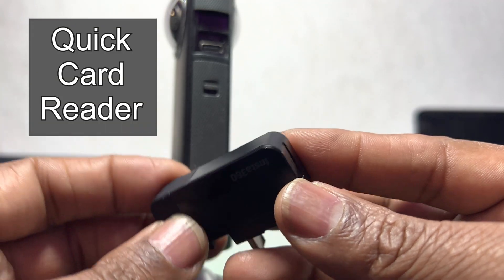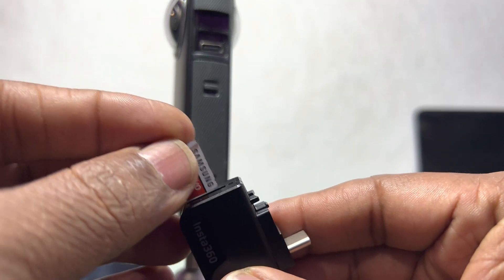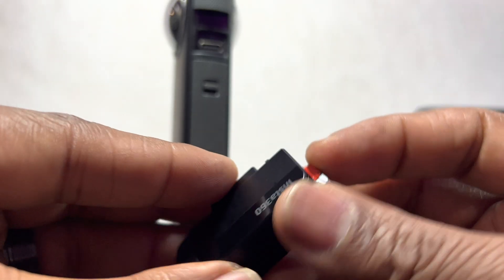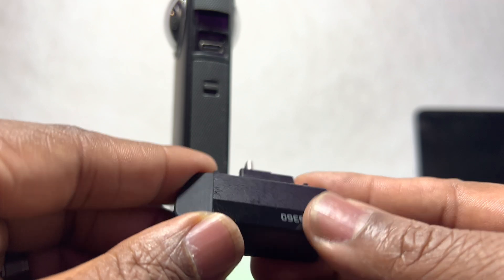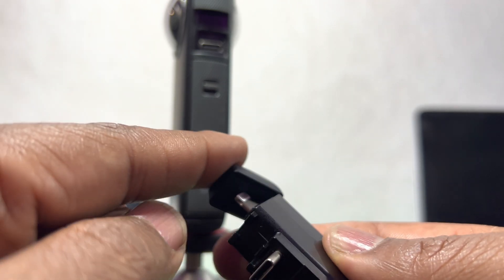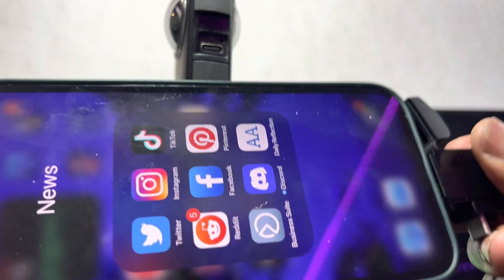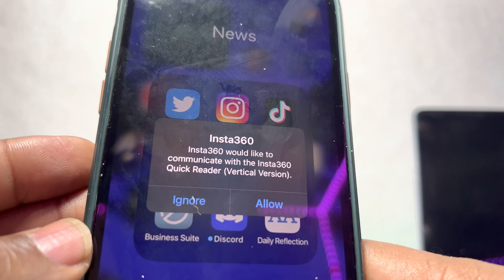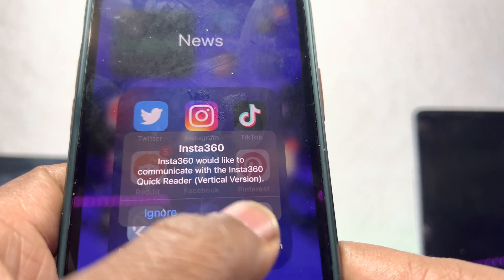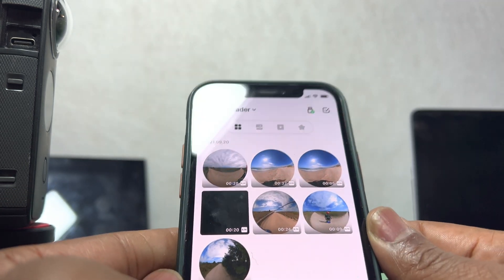The second way, which is kind of the new way, is if you have one of these — the quick card reader adapter. You can take the card out of the One X2, place it into this, and it slides right in. This will also work on USB-C and lightning, so you have both those adapters with no extra pieces. This plugs right into my phone — this is so easy. When you plug it into the phone, it automatically recognizes the quick reader and shows you everything that's on that card. I don't have to actually download it to my phone; I can work with the files right off the memory card. Time saver right there — no transferring. I'm able to access it right here, real time.